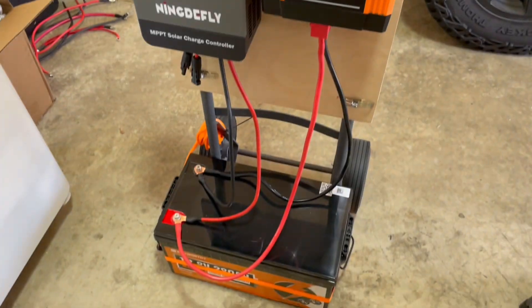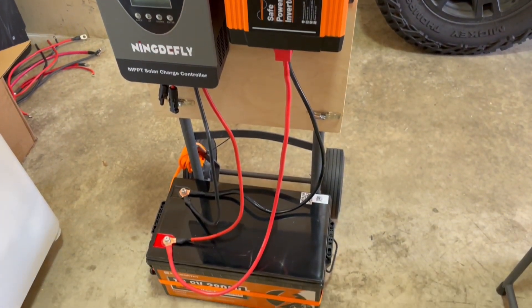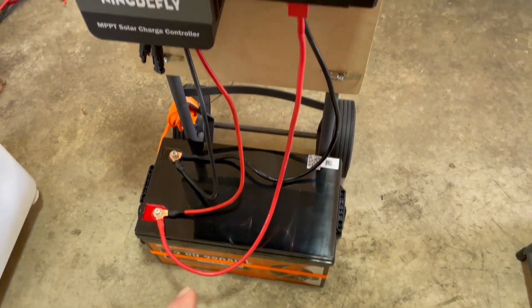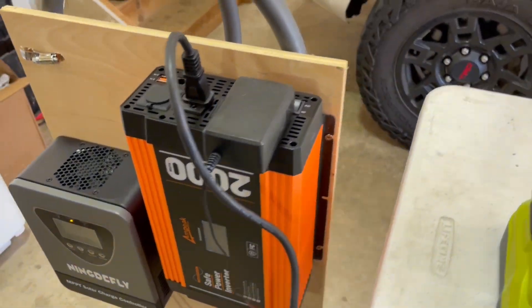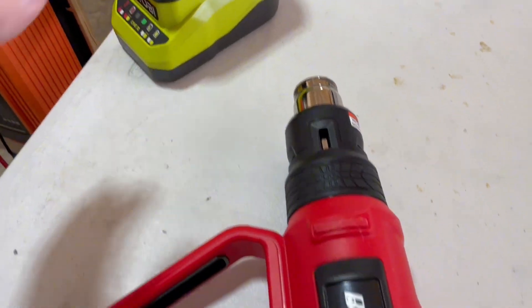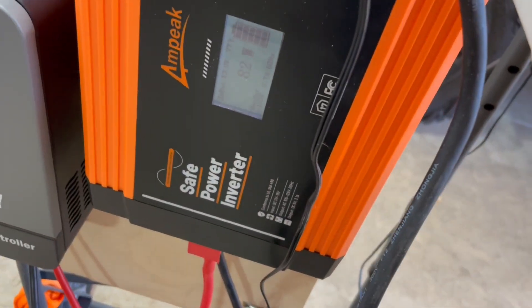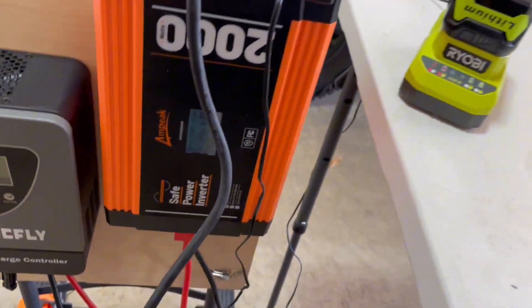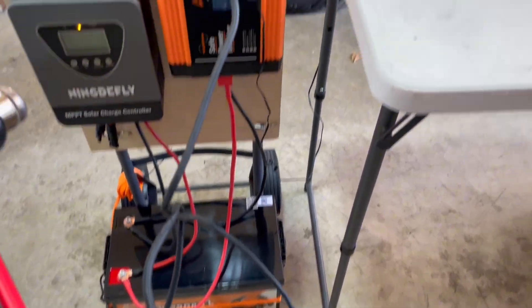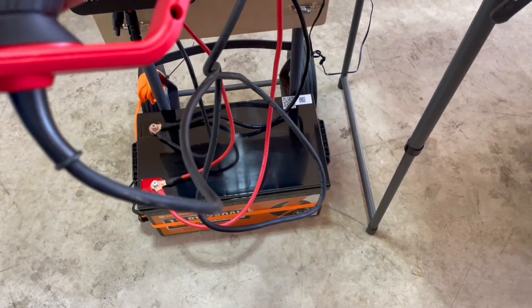Now let's do a load or discharge test to confirm everything is working correctly. We connect the 2000-watt 12-volt inverter to the battery, turn it on to convert DC to AC power, and plug in two loads: a battery charger drawing about 60 watts, and a heat gun on its highest setting pushing up to 1600 watts. We're hitting up to 1500 watts total — about 75% of the inverter's capacity — and everything is working just great with no problems.